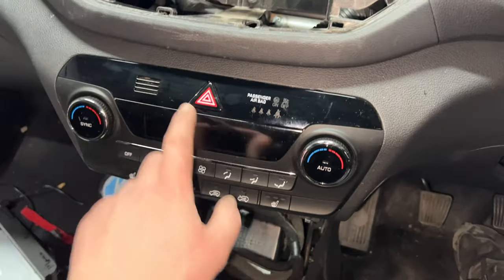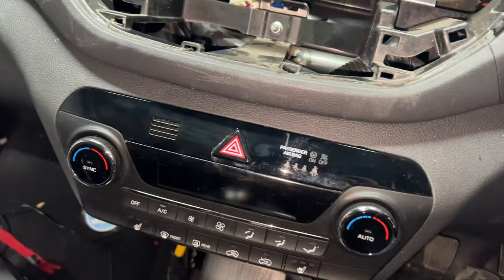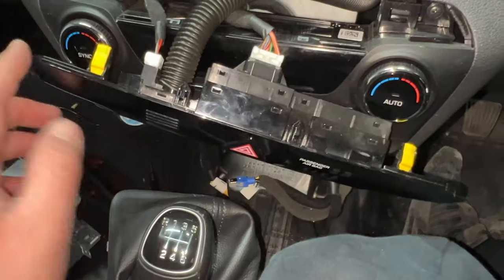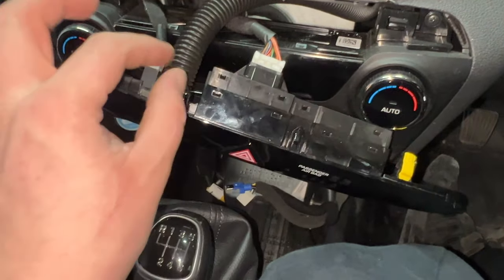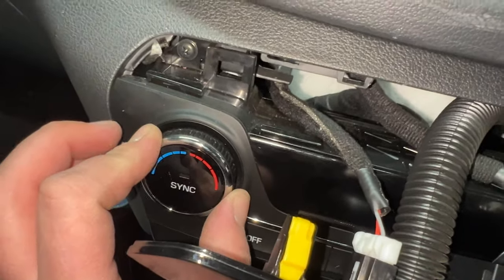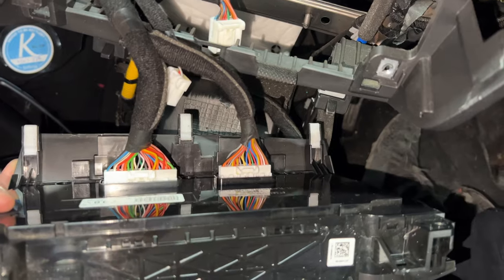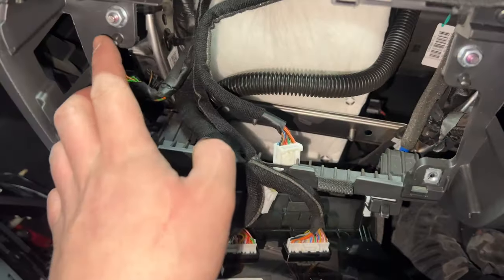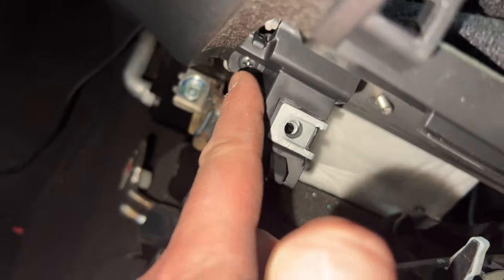Now onto the climate control unit with the hazard button. These two are separate items — the black one is one small piece on its own. To get this one out, start by using a pry tool in the corner and gently pry away. You've got two wiring plugs and an air tube. Once this is removed, you can then get to the Phillips screw either end for the climate control unit. After removing those two top screws, there are literally just three trim clips at the bottom. Pull it towards yourself — there are just two wiring harness plugs. You can't mix them up as one is larger. Then you've got two 10mm nuts just here.